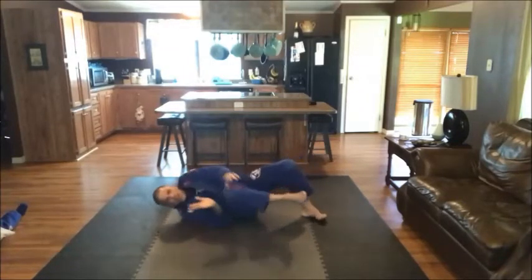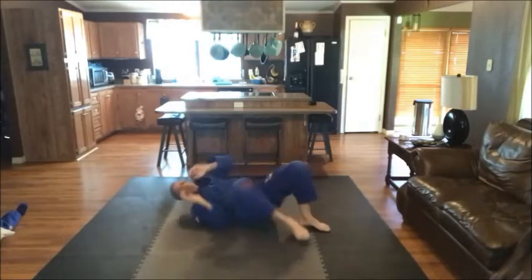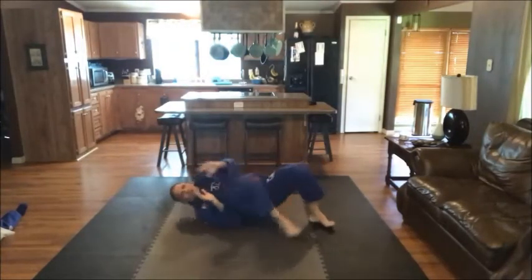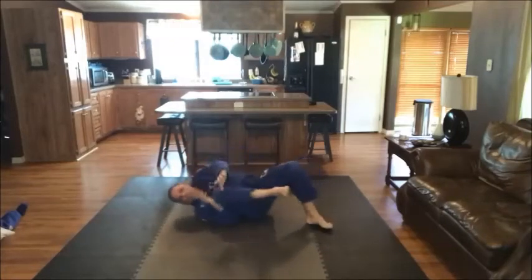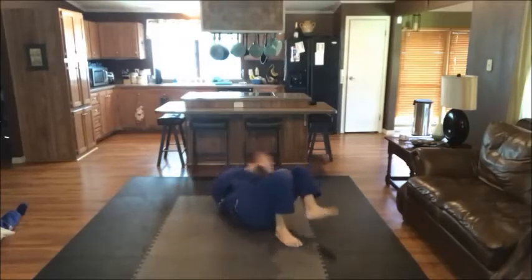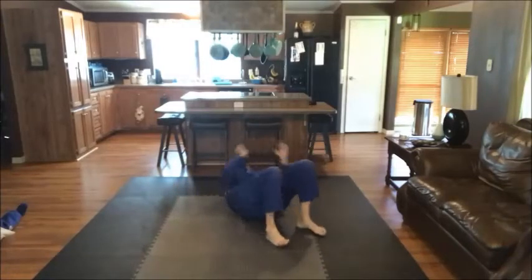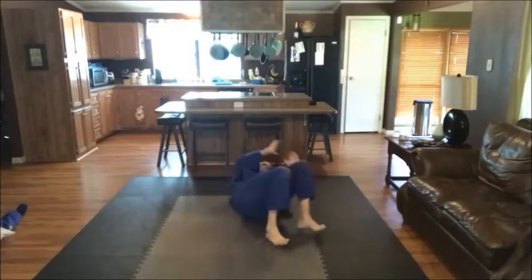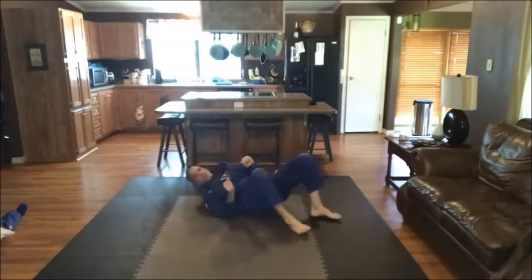So here we go. We're going to go: one, two, three, four, five, six, seven, eight, nine, ten. Bring the knee to the end. Three, four — hands up. Five, six, seven, eight, nine, twenty. Good, keep those hands on the center line. Three, four, five, six, seven, eight, nine, and thirty. Awesome job, guys.